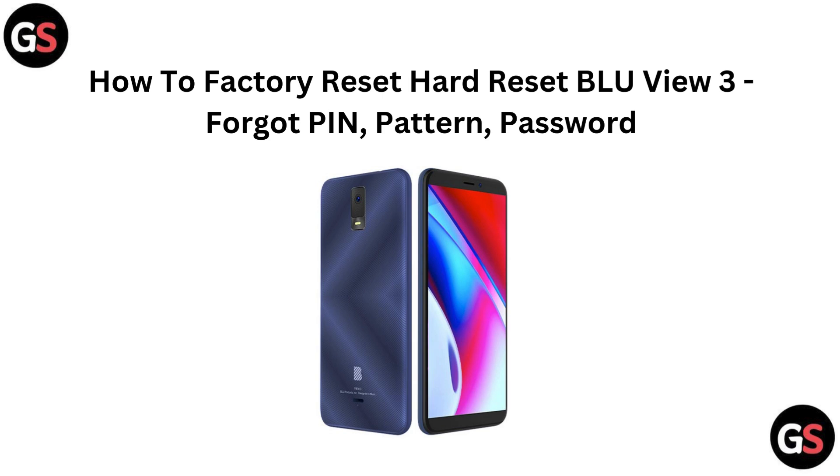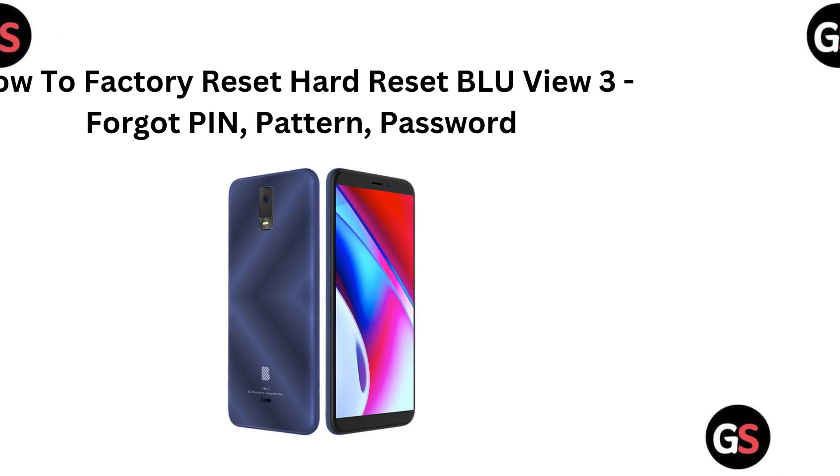Hi everyone. Logged out of your Blue View 3 and can't remember your pin, pattern, or password? No problem. In this video we will show you how to perform a hard reset to regain access and start fresh. Let's jump right in and unlock your device.